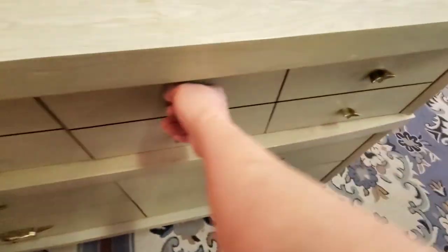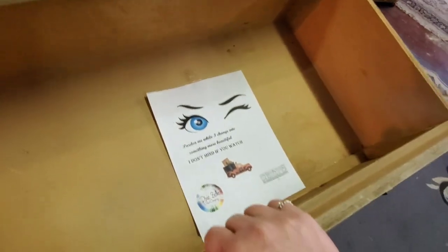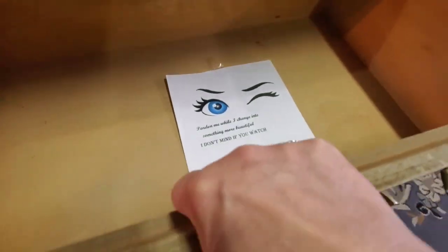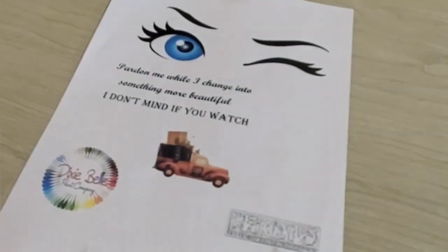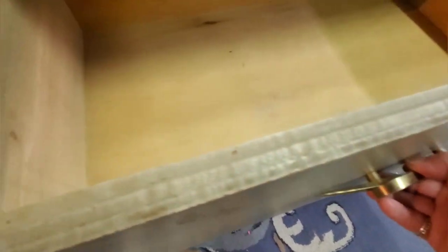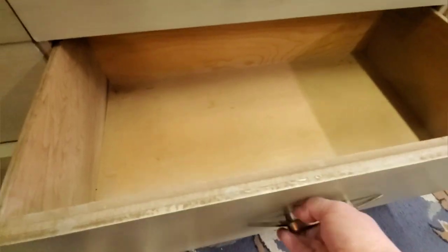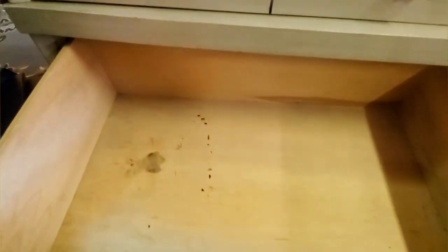Those drawer fronts are just like a masonite — they're so thin, it's ridiculous. Everything's in pretty good shape, but it's just made so cheaply. It's missing one of the handles; otherwise it would be really cool to give it a mid-century modern refresh.